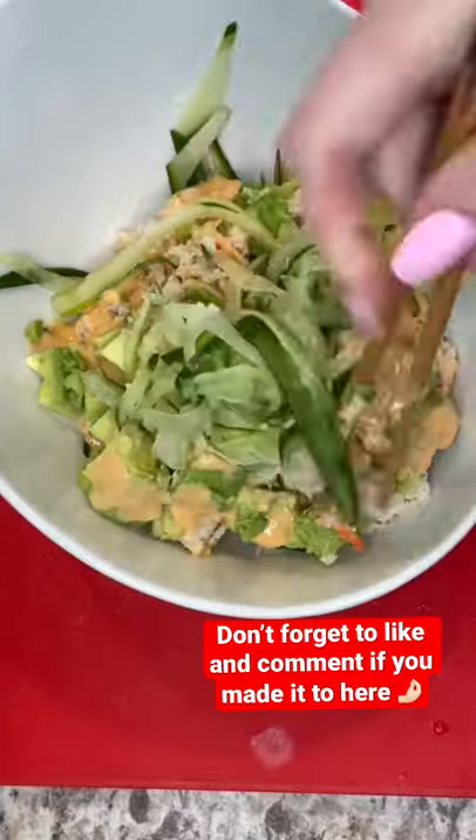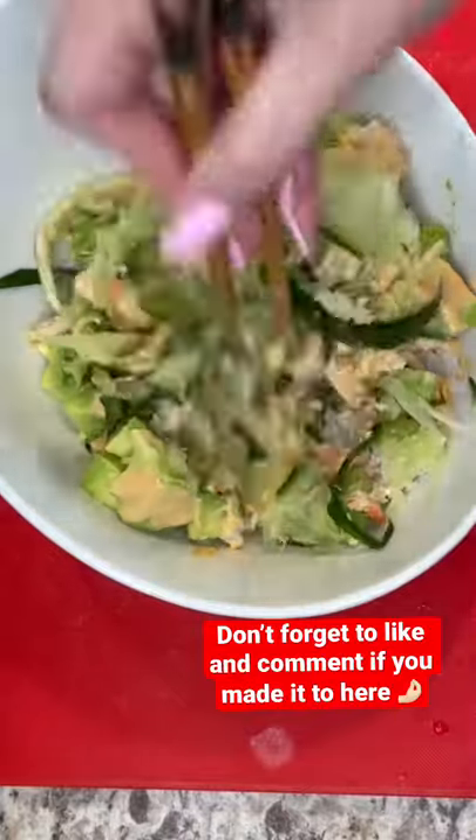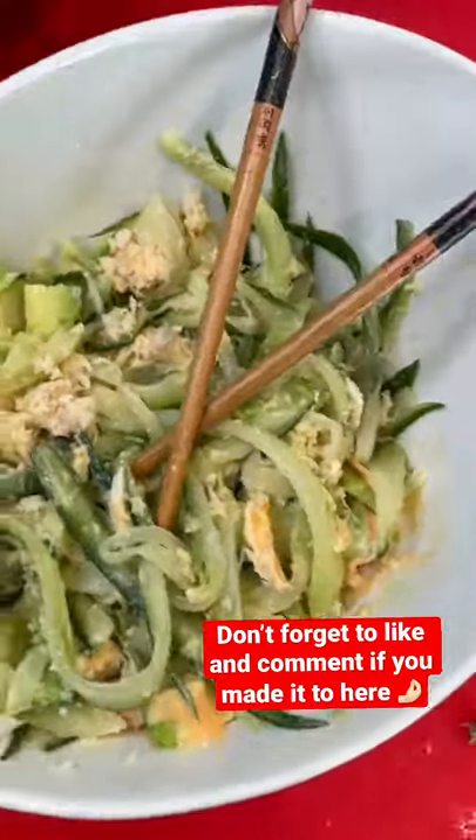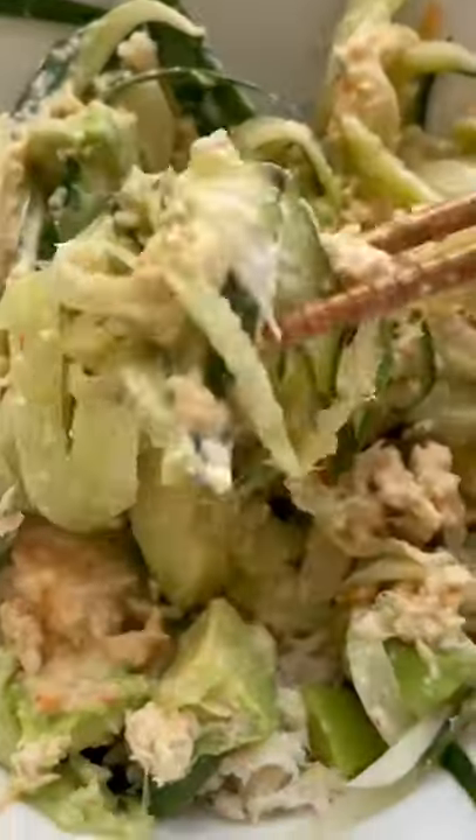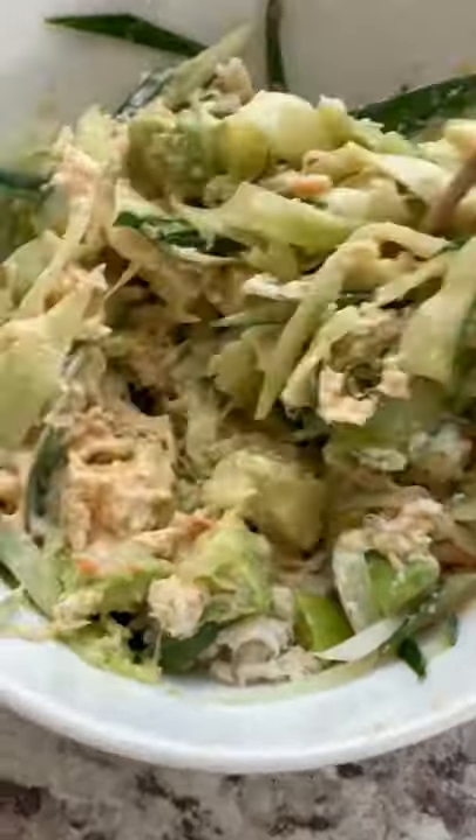Dress it as much as you want. Get yourself some nice chopsticks. Mix it all up and enjoy this amazing, delicious, fresh canny salad. It's so good. You're gonna love it. Oh my god, I'm still whispering.